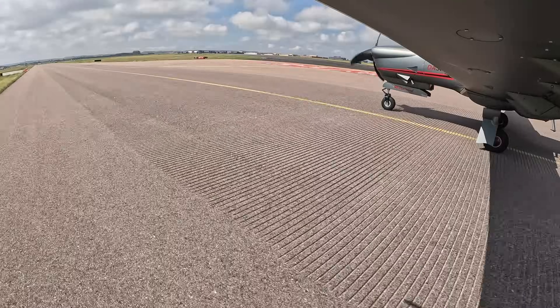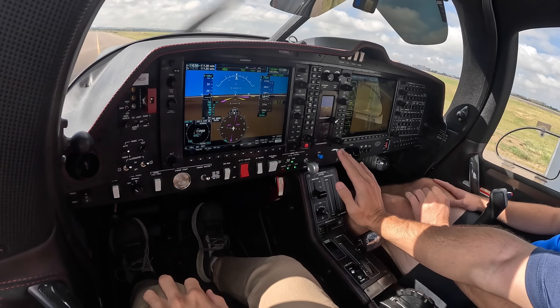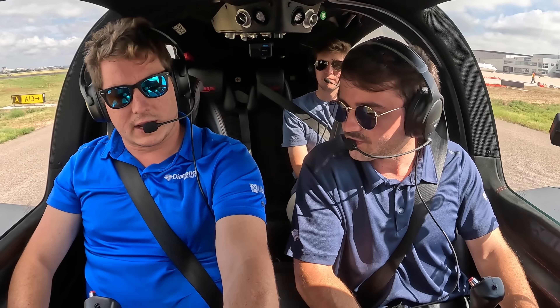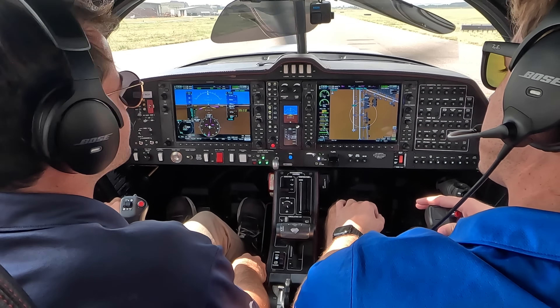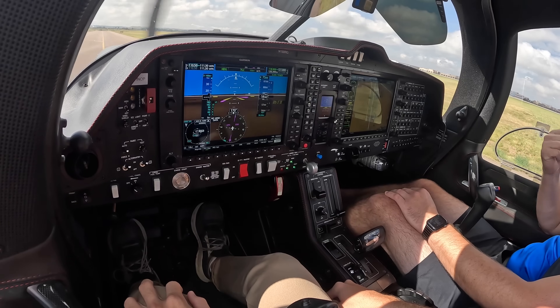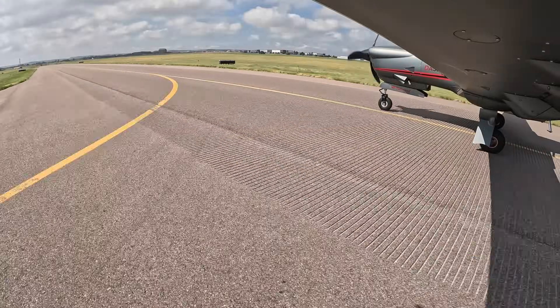Let's talk about takeoff procedure. We're going to pull onto the runway, get lined up, and this is our throttle here. I always tell our guys three seconds on the throttle quadrant. Our rotate speed is 66, our VY is 79. I always tell people you don't rotate immediately at 66 — right around 70 is fine. Fly right off the runway. If anything happens while we're on the runway, we just pull the power back and land it right back on the runway.